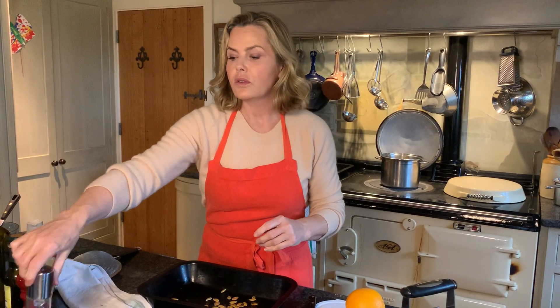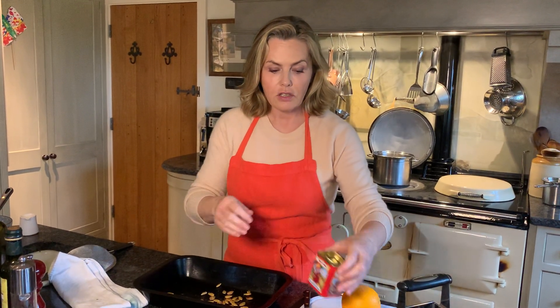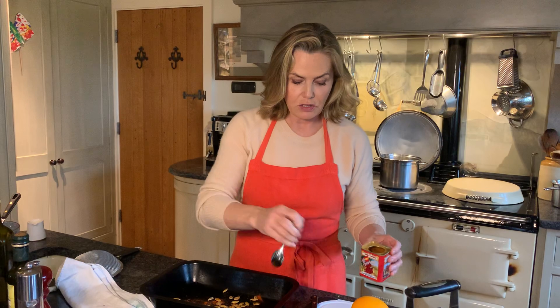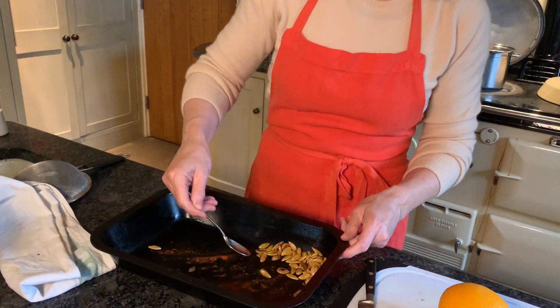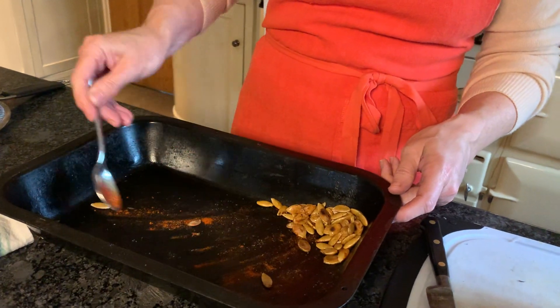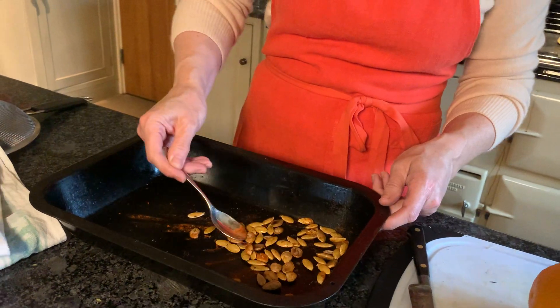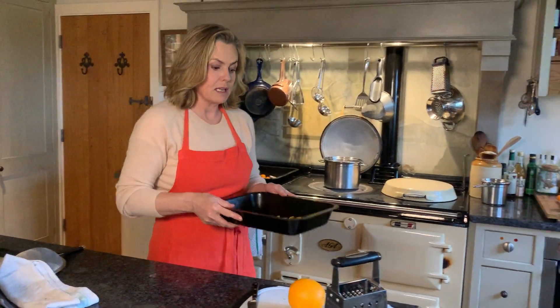Season the seeds with pretty much anything you like. If you're a big chilli fan, use dried chilli flakes; you can also use herbs or your favourite seasoning. I'm going to use a little bit of smoked paprika — it's a really good all-round seasoning that works on so many things. Toss the pumpkin seeds into the salt, pepper, and your flavouring of choice, then pop them in the oven. Keep an eye on them — about ten minutes will see them crisp up nicely.